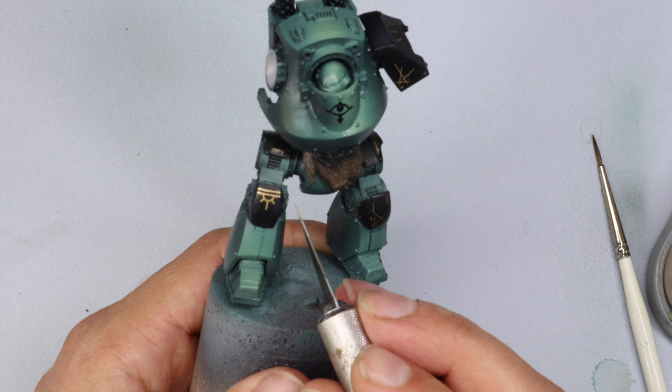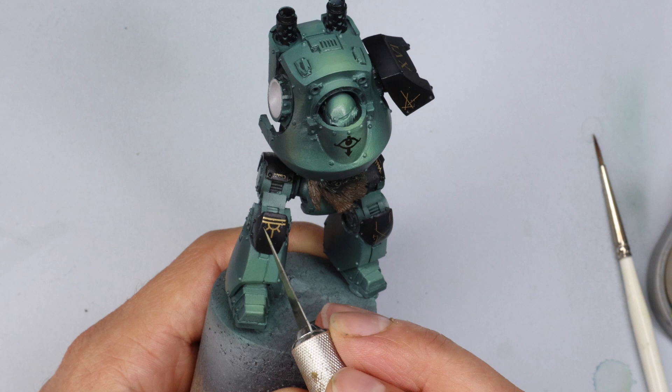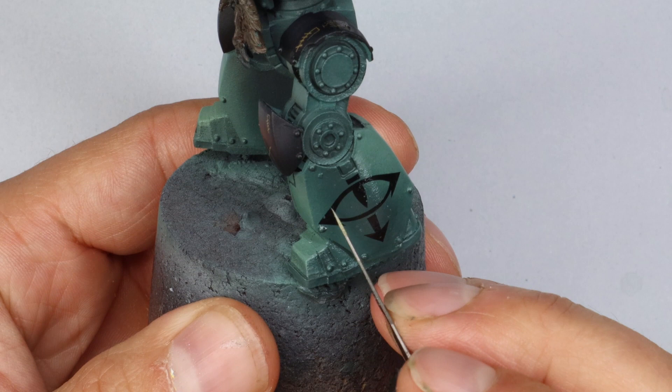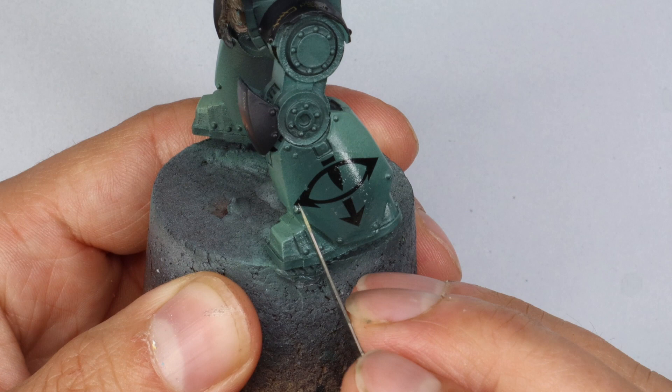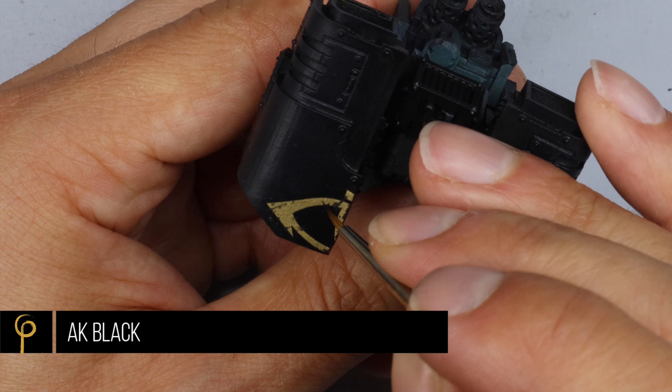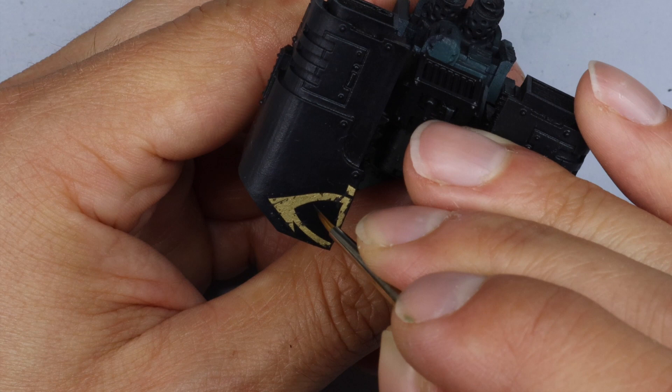I went through my usual transfer process — very confident and always successful with transfers since learning how to do them. I chipped them by using a knife on the black ones that are on the green, very carefully scratching a few parts out. Then on the gold ones I just used black paint — the easiest way to get some initial damage. It's worth doing at this point before you varnish it again.